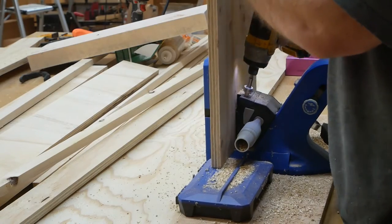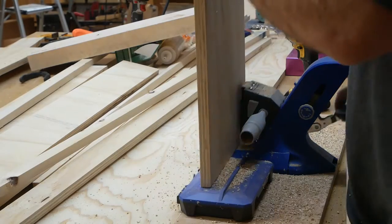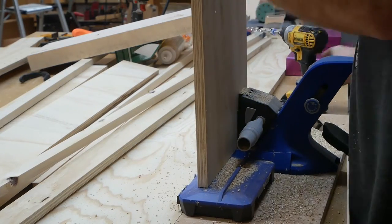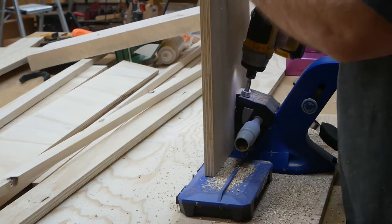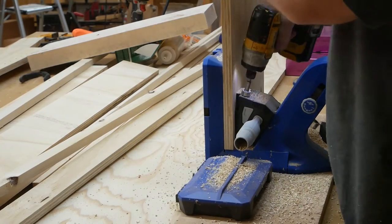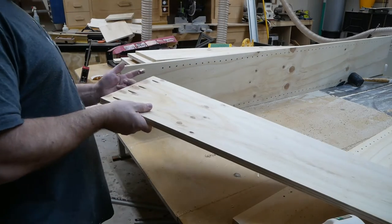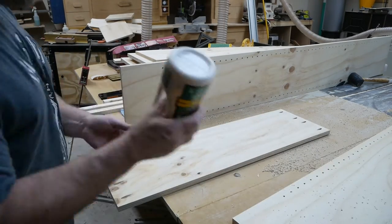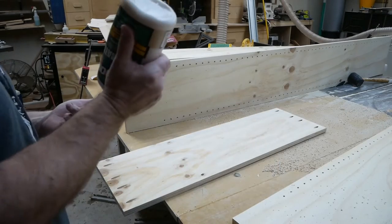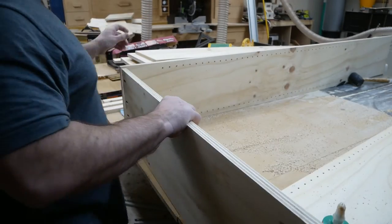I decided to make some wooden shelves. Previously we had glass shelves in there, but the wooden shelves allow us to tilt them at an angle and therefore get more shelves on the wall space. I'm using a jig here to make a bunch of pin holes so the shelves will be adjustable.